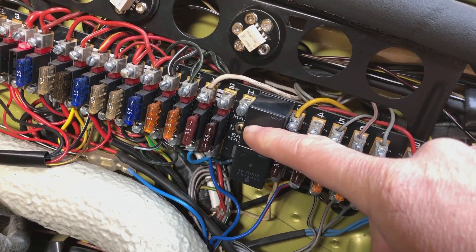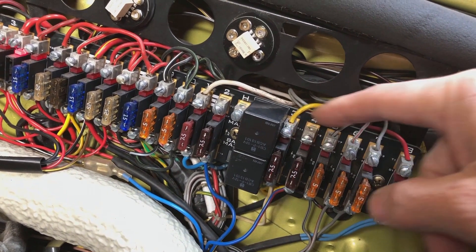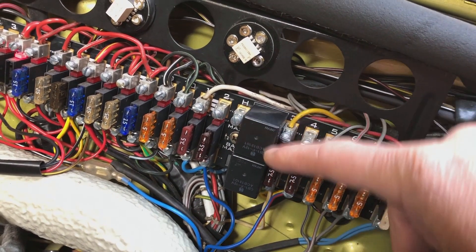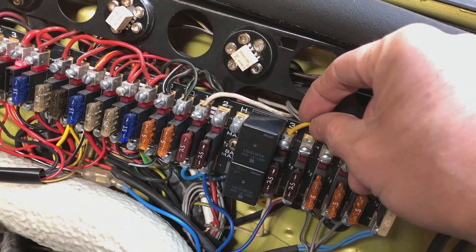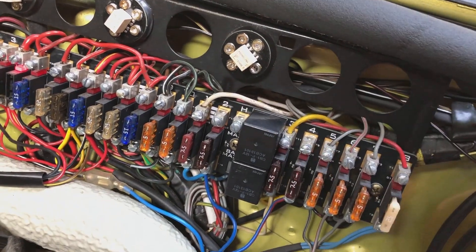The main current for the bulbs goes through the relay. The wiring is unchanged because this fuse board has the wiring internally for the relay. So you don't have to wire these up separately — it's just a matter of putting these wires in and it'll all be taken care of for you.